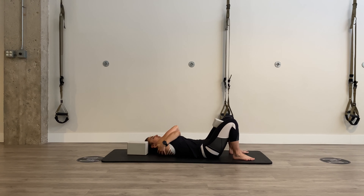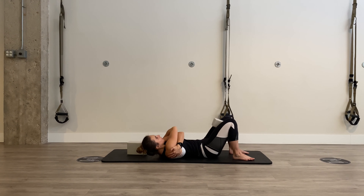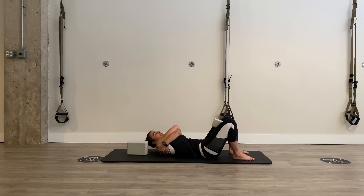Nice deep breath in. Squeeze that block. Slowly curl your upper back one vertebrae at a time — the neck comes along for the ride. Side bend all the way over to the right side. Then segmentally lower back down, trying to place one vertebrae at a time back on the mat. Coming right back up, curl and lift off. Side bend all the way to the other side. Slowly lower back down.